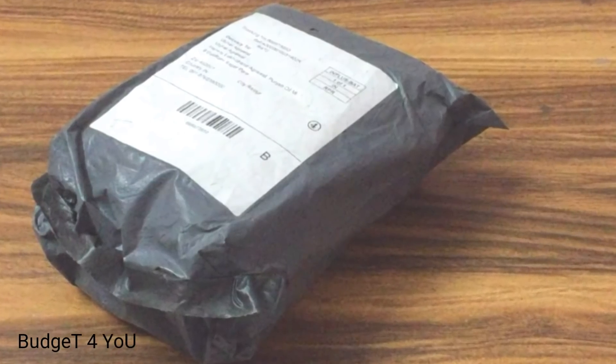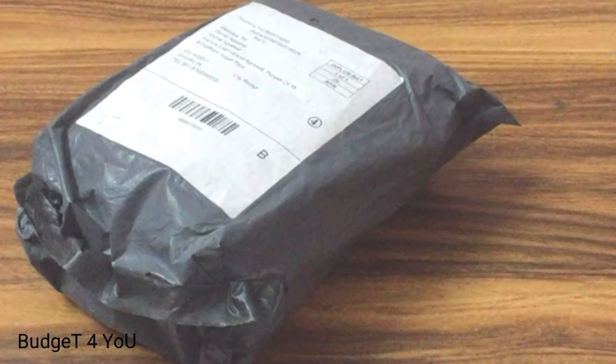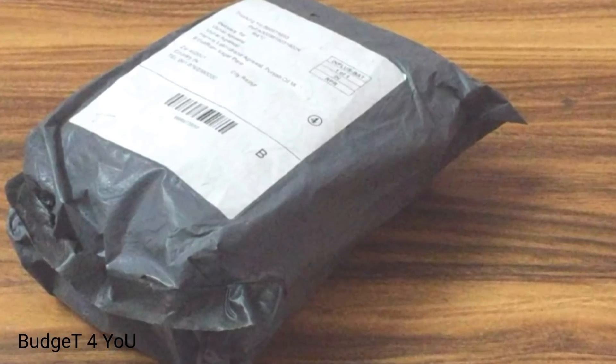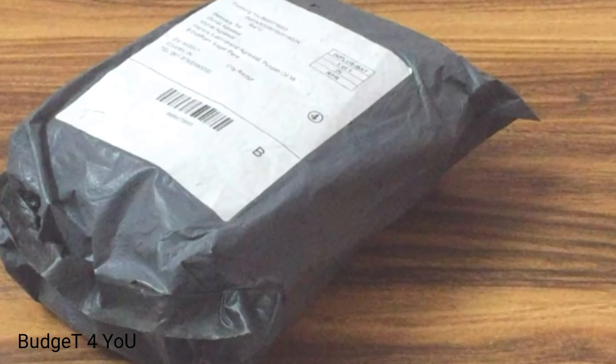Assalamualaikum guys, it is me Sami Khan and welcome to Budget 4 You. In this video I will have my cheap gimbal unboxing for my 4200 Taka. So without wasting any more time, let's get started.